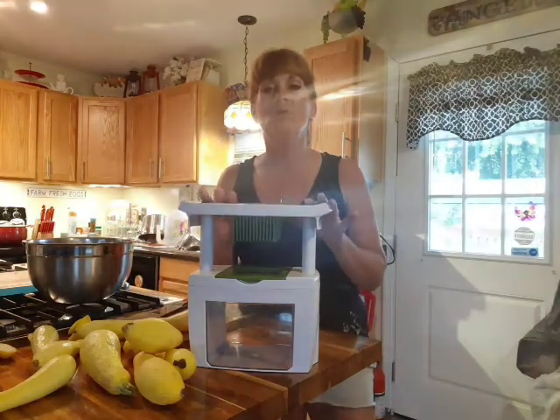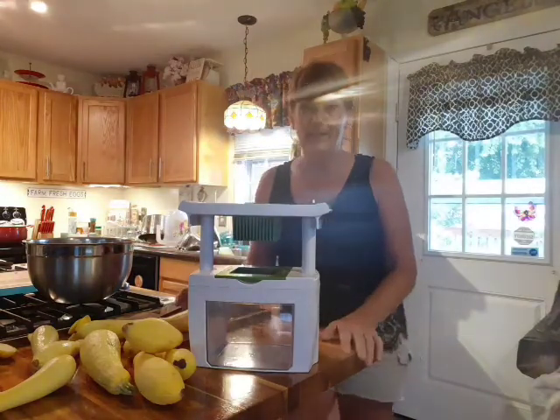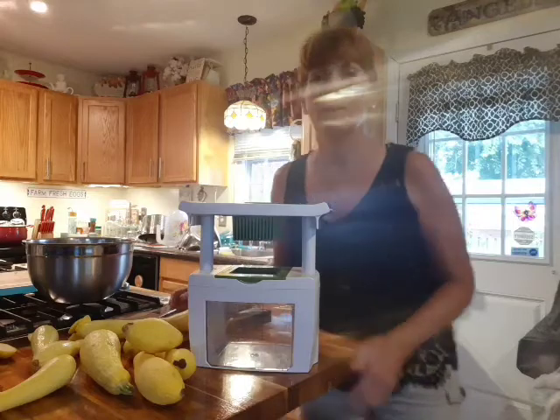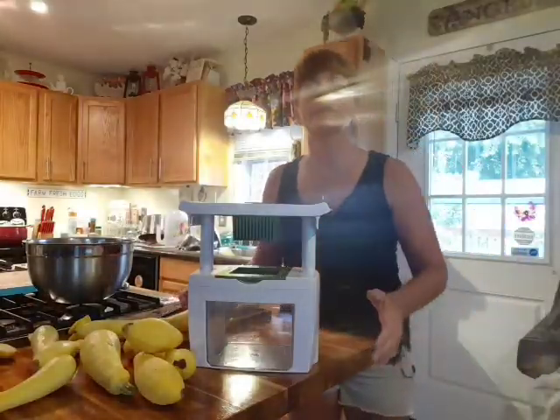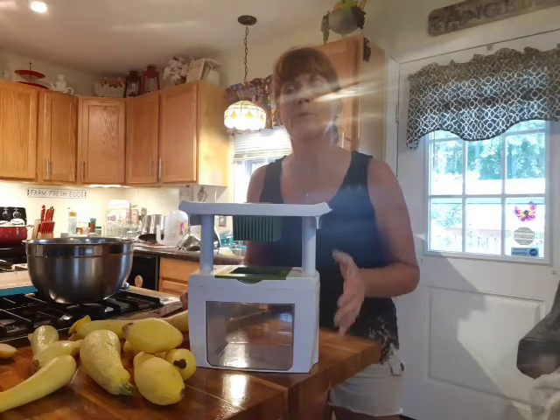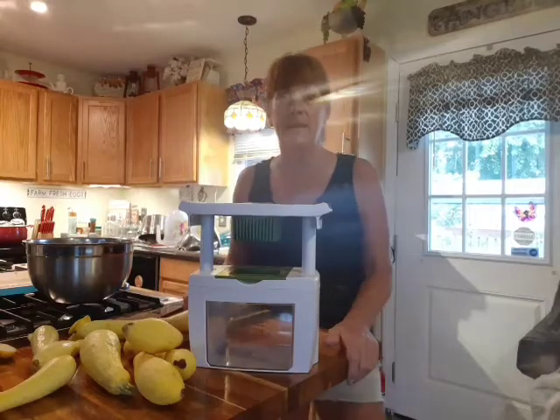This product will make you look forward to canning because it will make it easy. It's an easy way to prepare fruits and vegetables, and then you'll be ready for the process of canning.